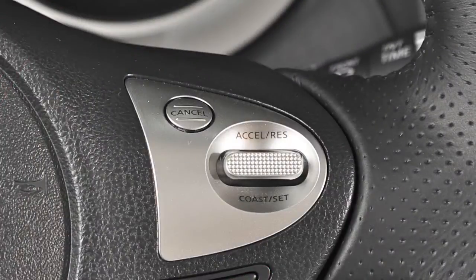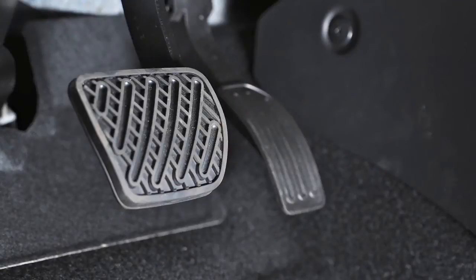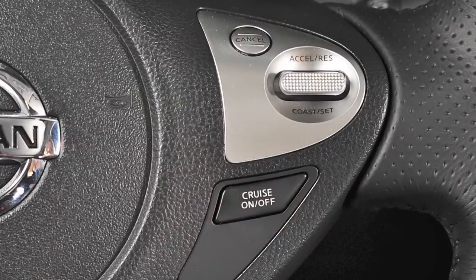To cancel Cruise Control, press Cancel or tap your brake pedal. To resume cruising at your last set speed, push up on the Accelerate Resume switch. To turn Cruise Control off completely, push the on-off switch.